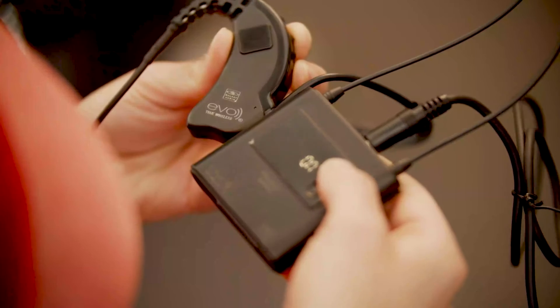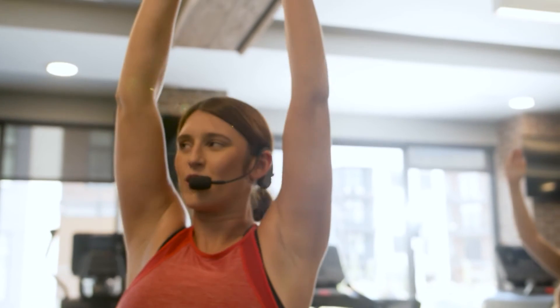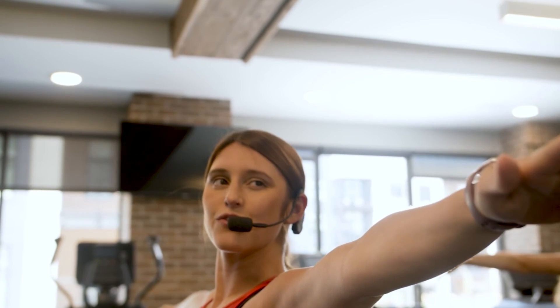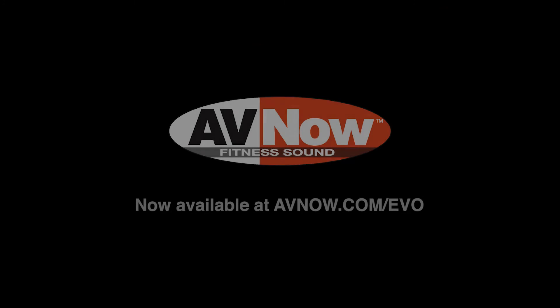Be heard anywhere, indoors or out. The pocket-sized wireless receiver plugs into powered speakers, PA systems, and existing sound systems for effortless, crystal-clear sound. Get up to four hours of use with a USB-C rechargeable battery. Be free to be heard with the Evo Fitness Mic System. Find a retailer now.